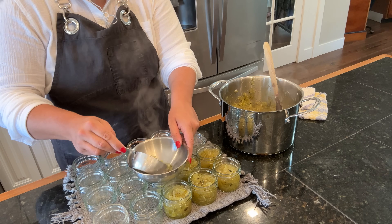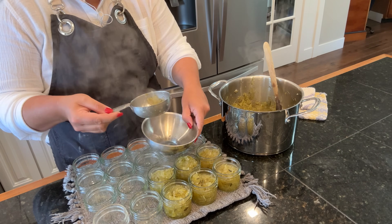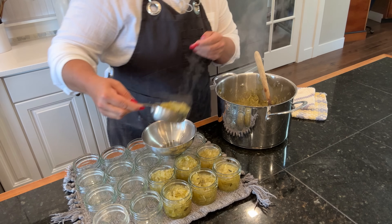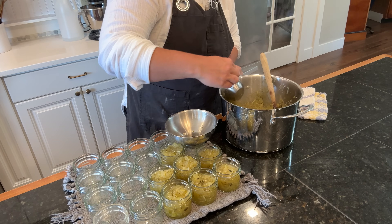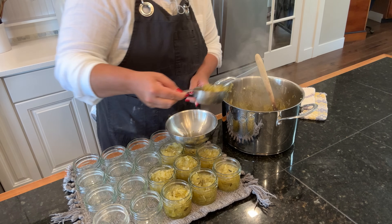So this needs to can at the same time as the pineapple, and my water is not boiling yet but it's very hot. These are very hot jars because the contents are very hot, so I'm going to get as many of these into that canner that will fit as soon as I have the lids and the rings on.